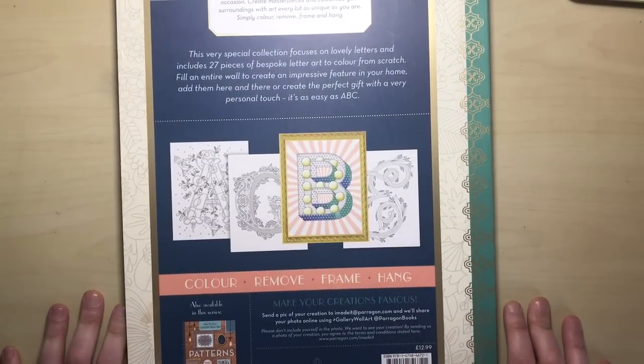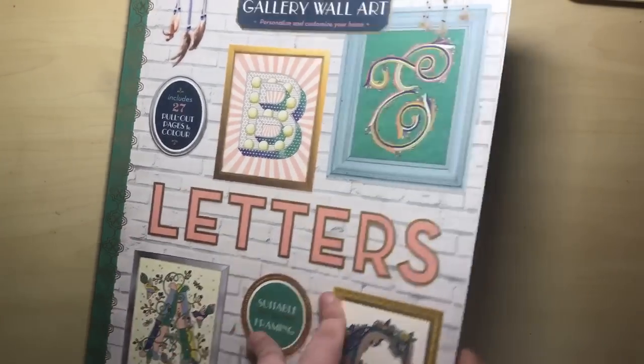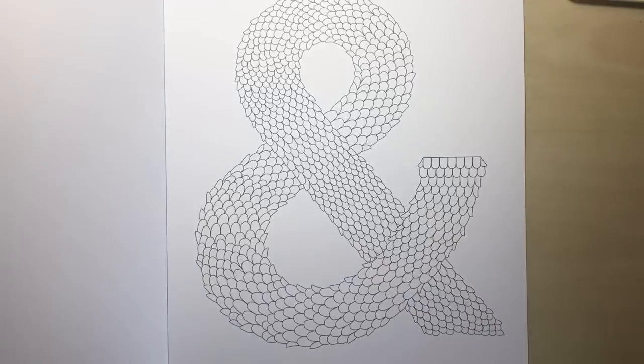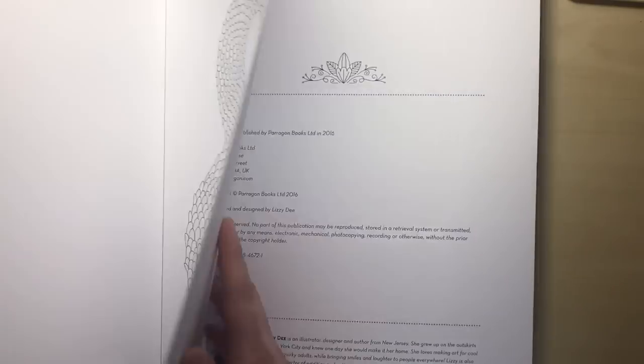They'd look great just left black and white, to be honest, but obviously we like to colour things on this channel. I'll just show you the AND sign so you can see. If you and your partner wanted to have matching monograms, you could put this AND symbol in the middle. Really, really good design.